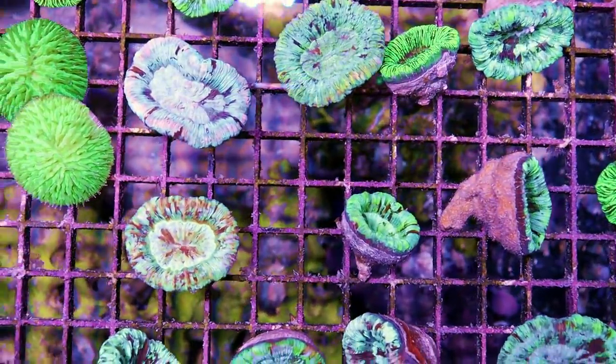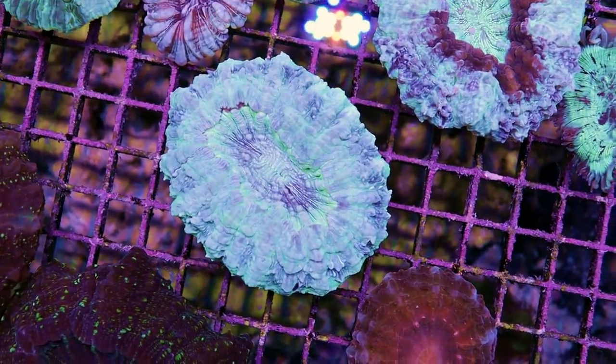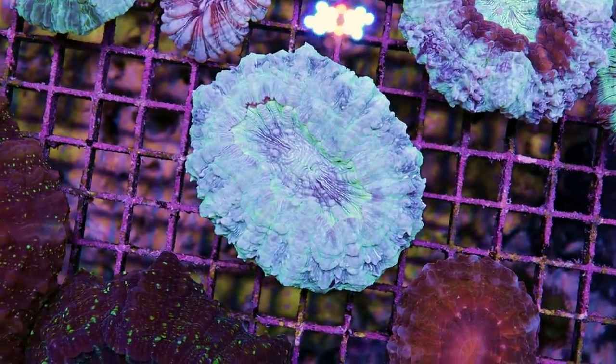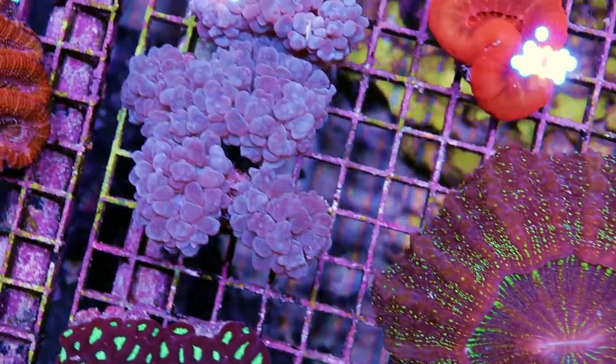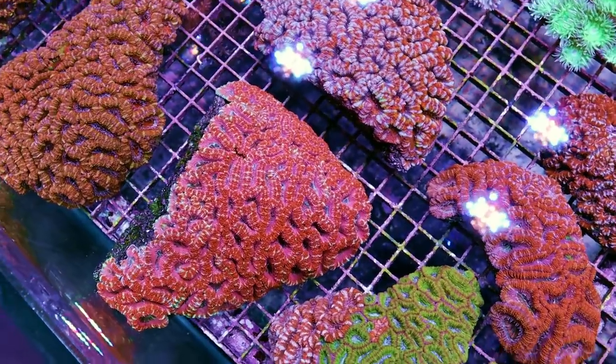We have these very nice little open brain corals, and some Acanthophyllia. Bubble coral too. These are some beautiful Acans from our last order — just outstanding color.